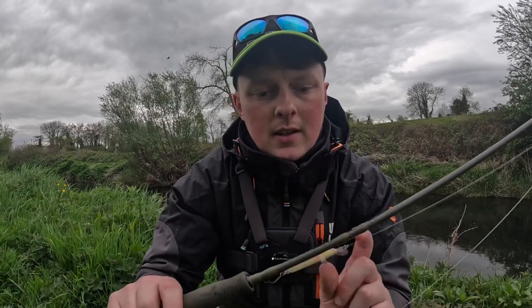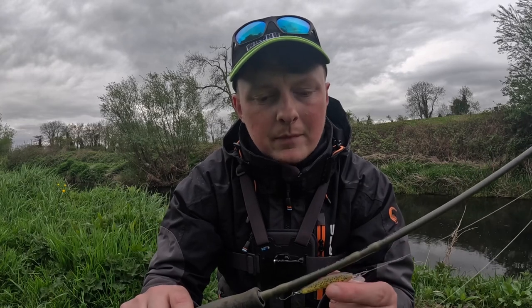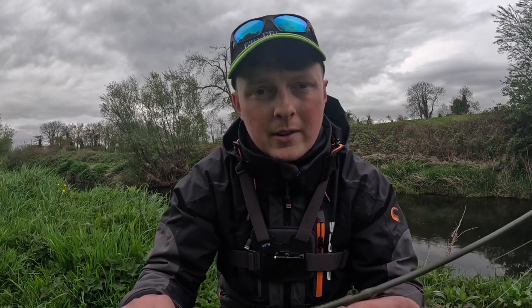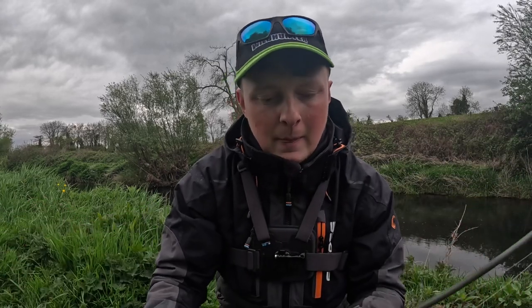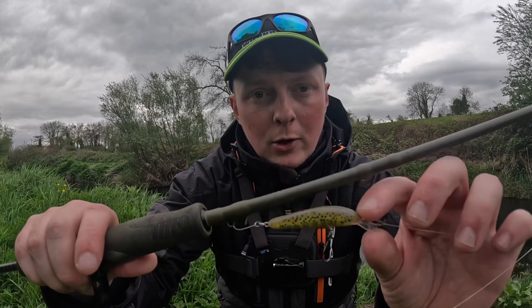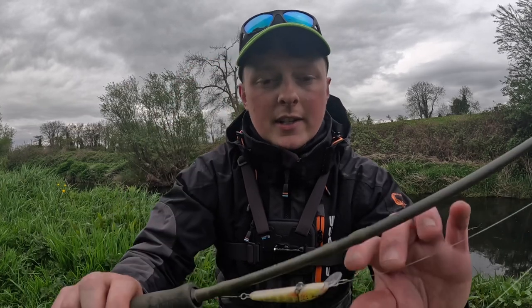I have some size 6 and 8 BKK hooks and Gamakatsu hooks — I'm not sure which ones I have on, I bought two packets. They're just small little single barbless hooks. I put them onto a 5cm Salmon Minnow, it's the only lure I have with me today, so I'm going to show you an honest review of how we get on. First time using single hooks on this lure.